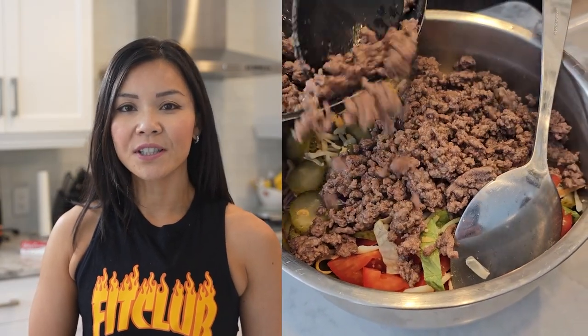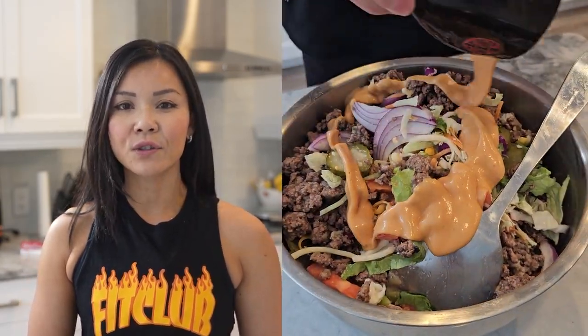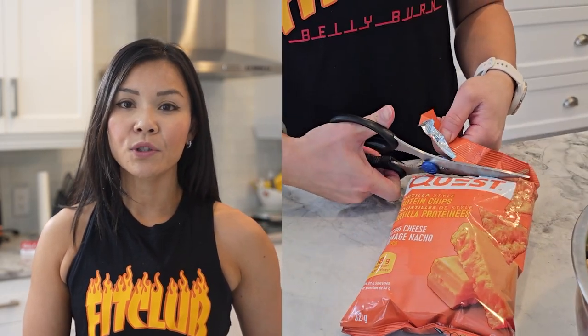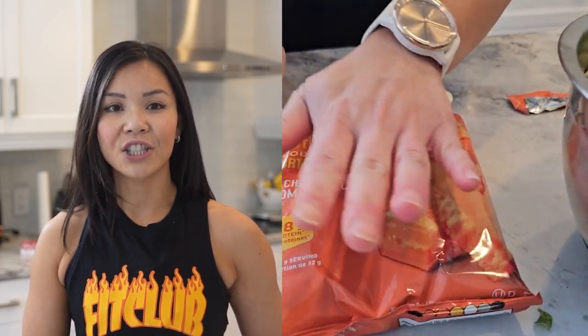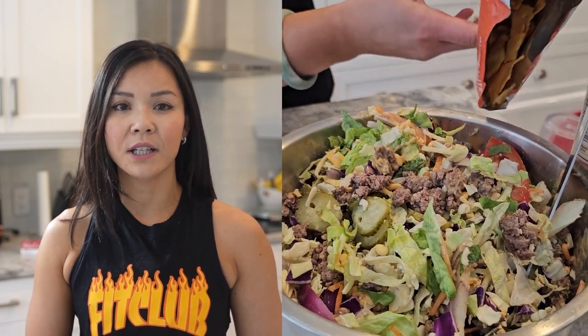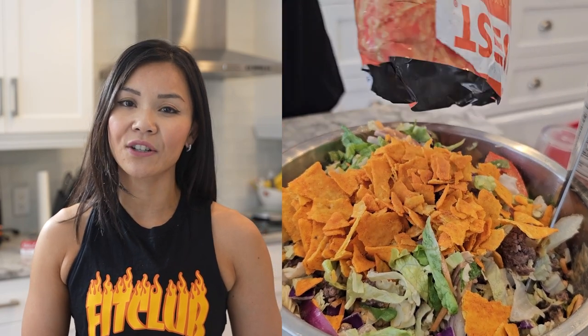Once your beef is cooked, add it to the salad. Drizzle that flavorful dressing over your salad. Now for that crunchy twist, crush up those Quest nacho-flavored high-protein chips and sprinkle them on top for that satisfying crunch.